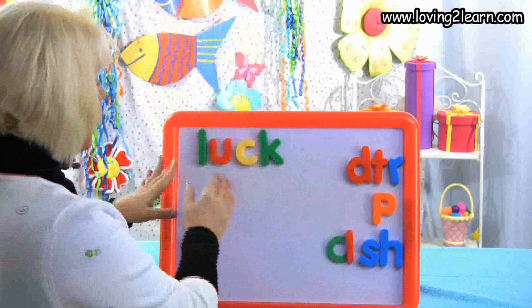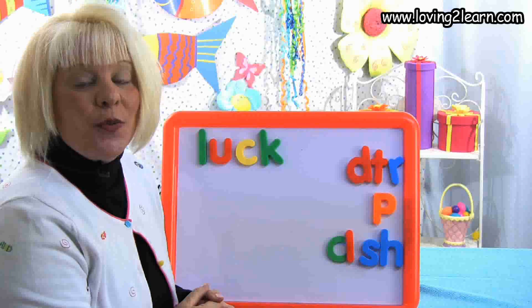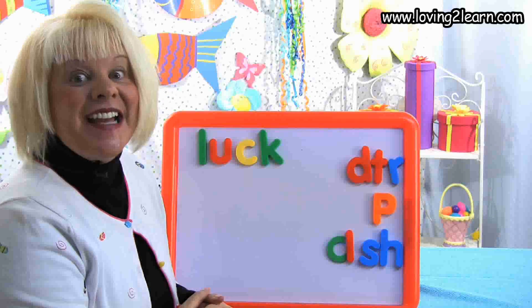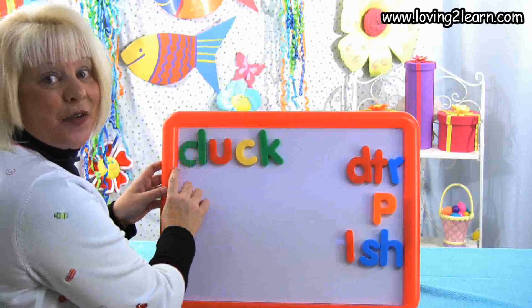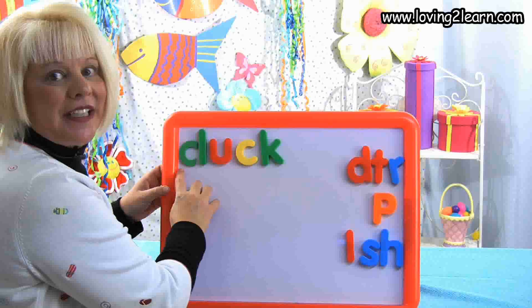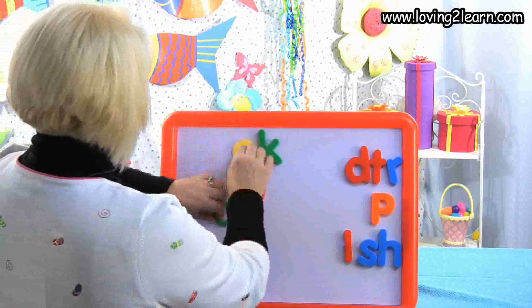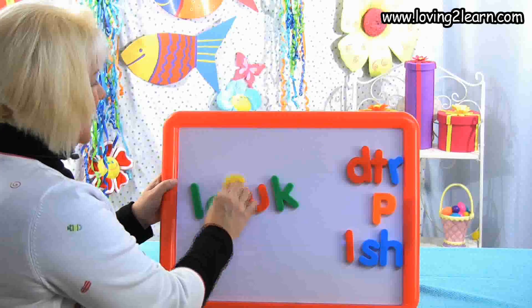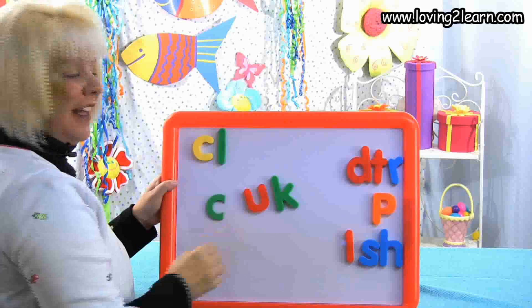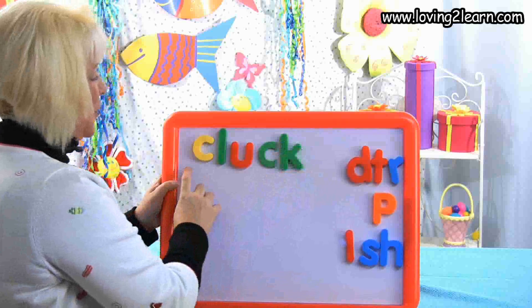I want to make the word cluck. Now I have the word luck and I need a CL. What letter do I need to add? The C — I'm going to put the C because it's the C-L that goes CL. So we have the word cluck. Let's mix it up and put it back together: C-C-C, that CL is C-L, then uck: U-C-K. There's the word cluck.